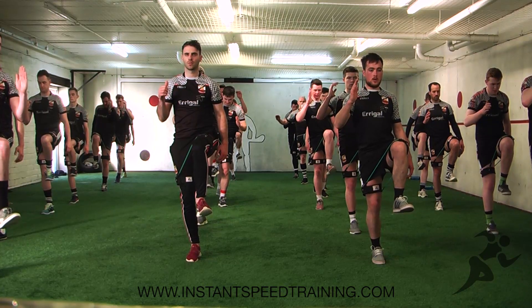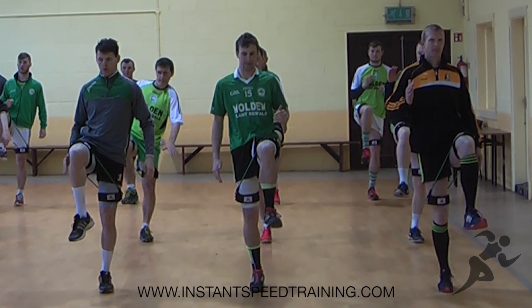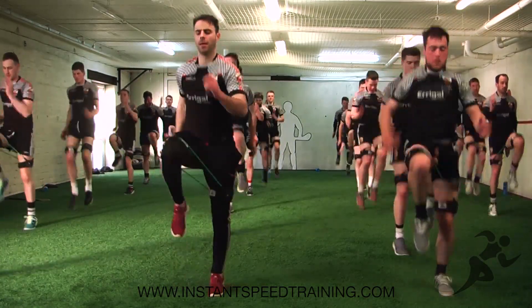All elite athletes all over the world can use speed bands no matter what sport you do, what performance you're looking for — everything will improve movement and improved movement equals improved performance.